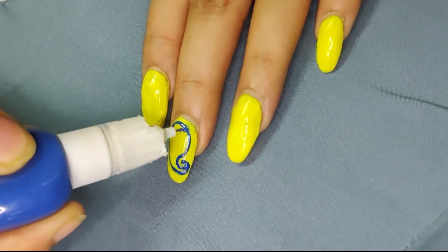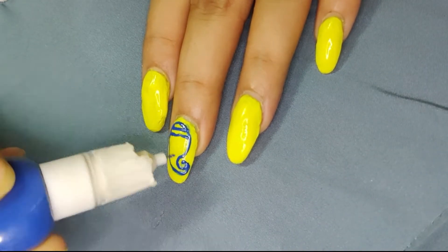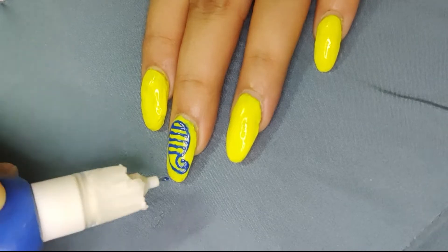I also like this design. I have used a blue nail art pen. I draw straight lines with it. The nail art pen is easy to work with.